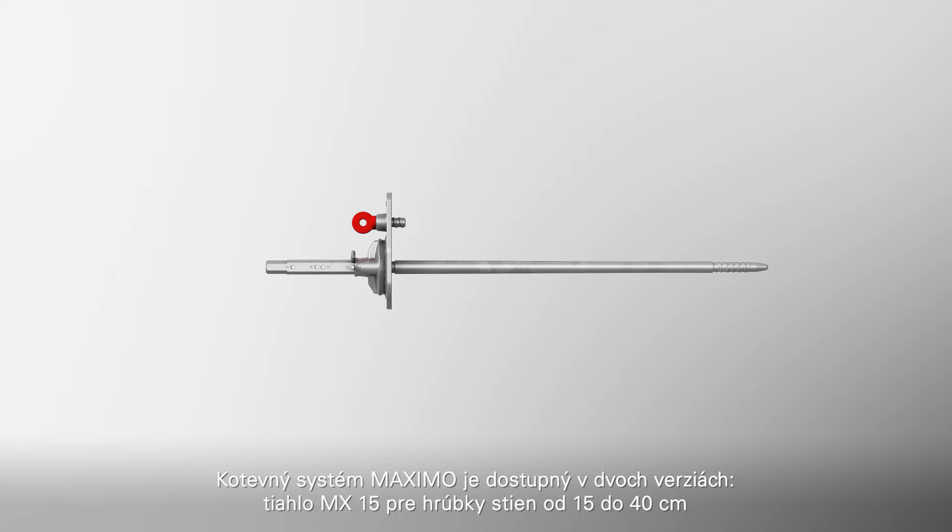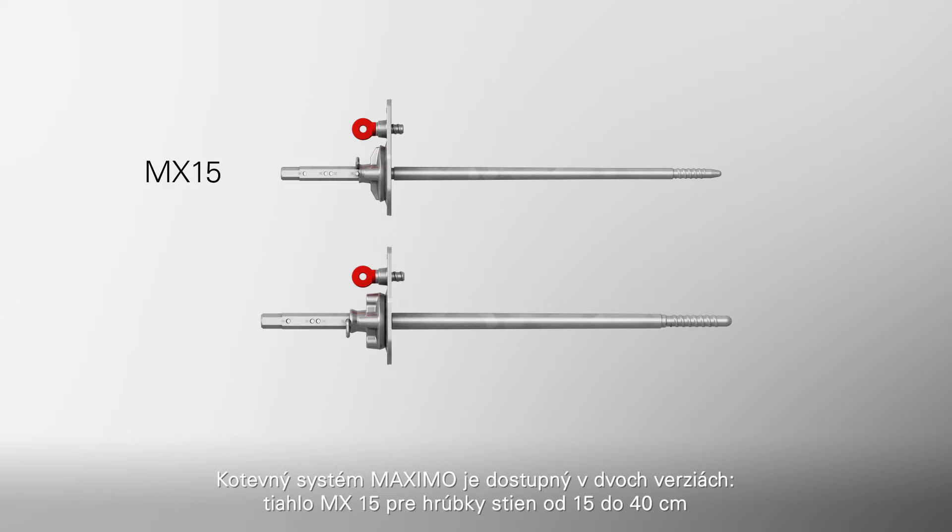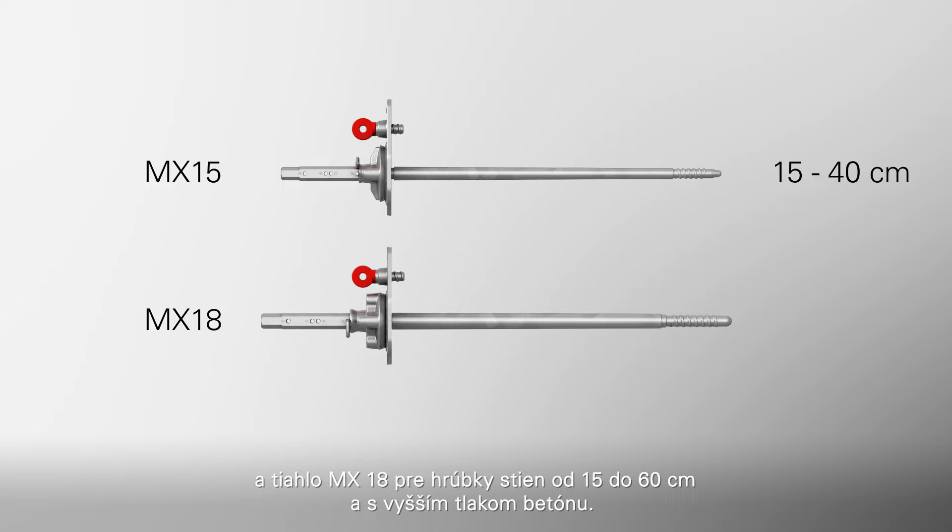The Maximo tie system is available in two versions: the MX-15 tie for wall thicknesses of 15 to 40 cm, and the MX-18 tie system for 15 to 60 cm wall thicknesses and higher concrete pressures.